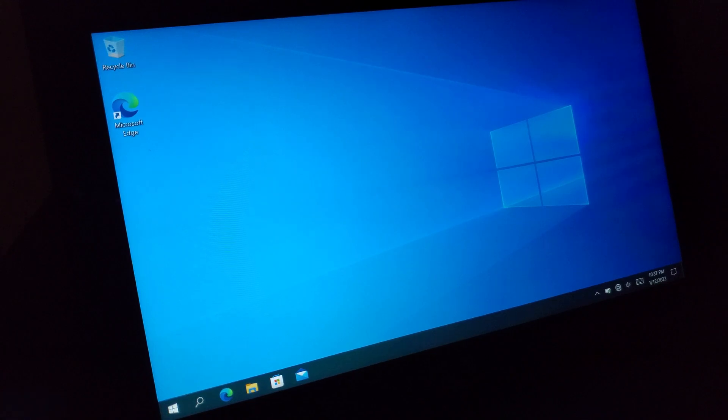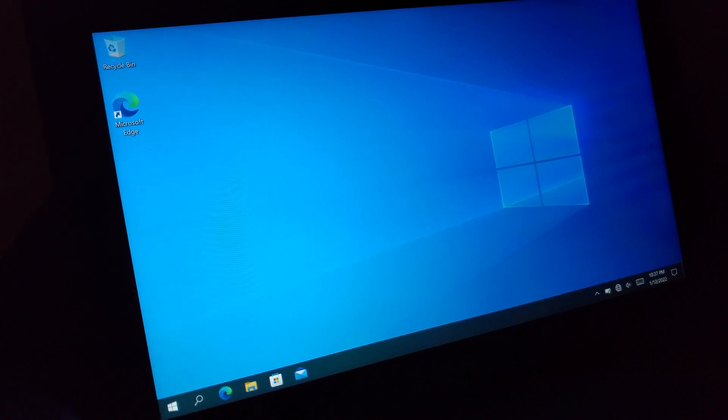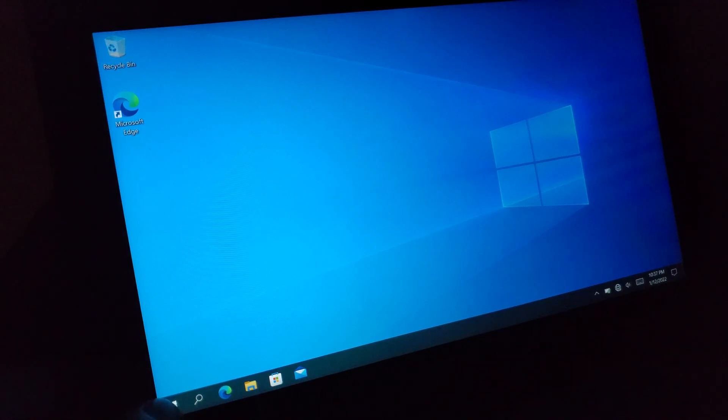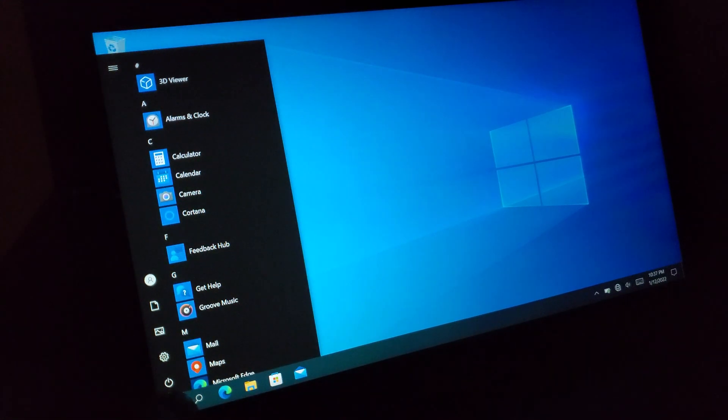So right now I went ahead and just did a fresh installation of Windows 10 yet again. Everything looks basic right now. I did go ahead and plug in a little USB thumb drive on the left side over here — it does have one USB Type-A port on the side — and I'm going to go ahead and do an upgrade to Windows 11 if it will permit me.